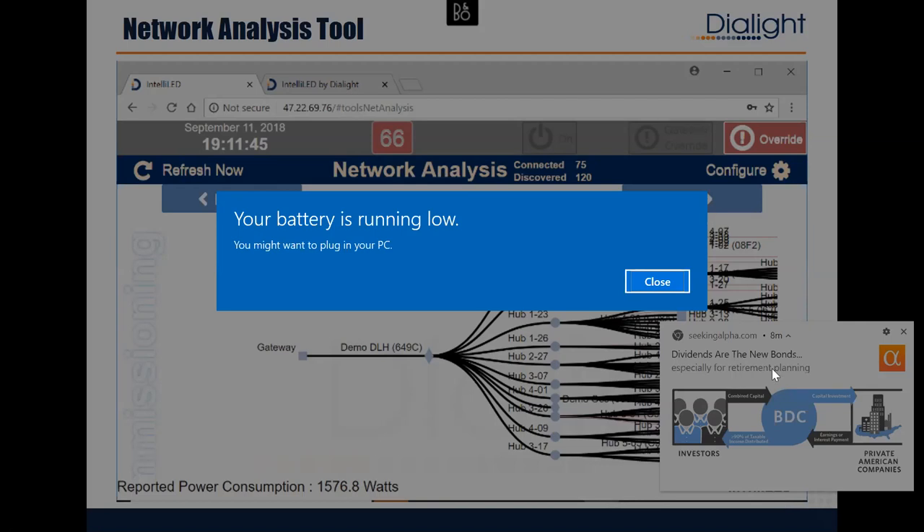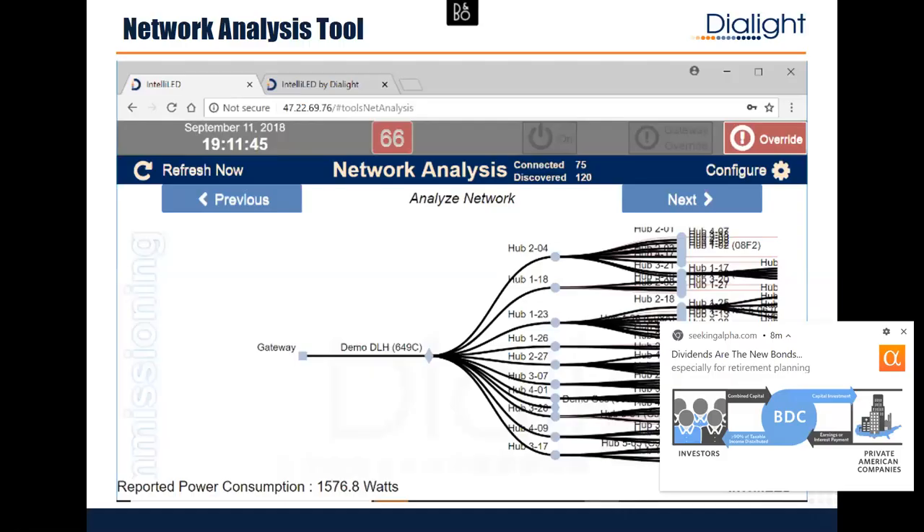In closing, what we ask — especially if you're in automation sales and don't usually sell lighting — is to start looking up and say 'you don't have LED lights yet.' Now's the time, because we're an Encompass partner that can connect to the Connected Enterprise. If you're doing a plant evaluation, add a checkbox: do they have LED lights? Ken is local and would love to come in and talk about options. It might just be a lighting sale, or it might be a sale we can connect to Rockwell and add a lot more value.